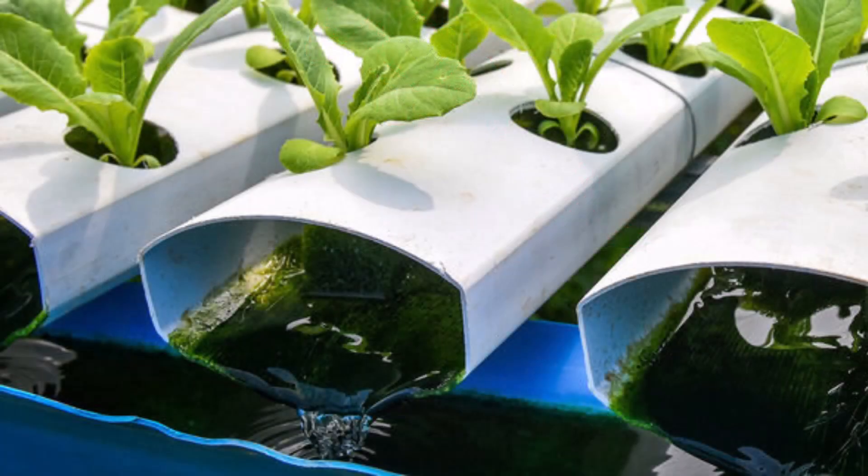Speaking of maintenance—water doesn't stay perfect forever. As plants take up nutrients and water evaporates, concentrations change, and that's why regular maintenance is key. And the key to regular maintenance is just a routine.